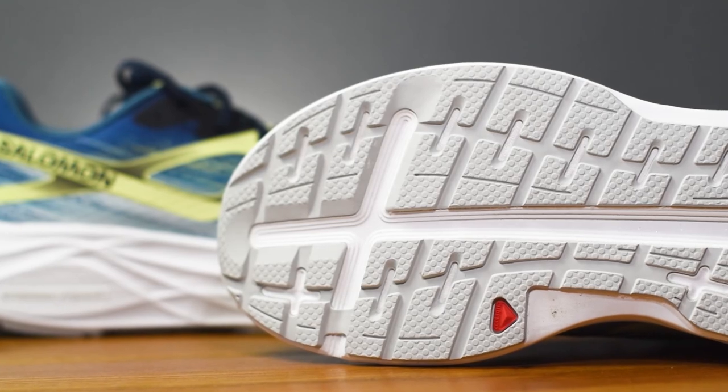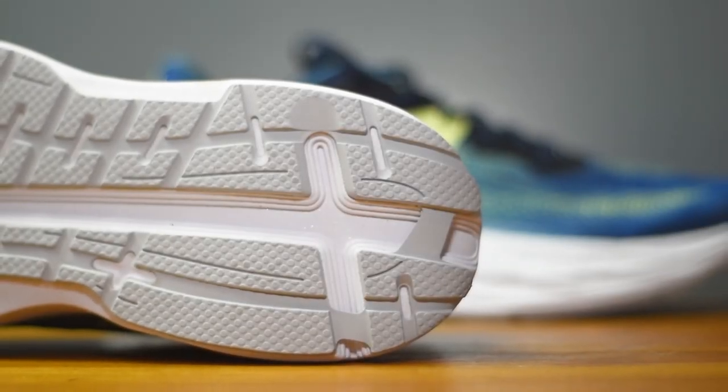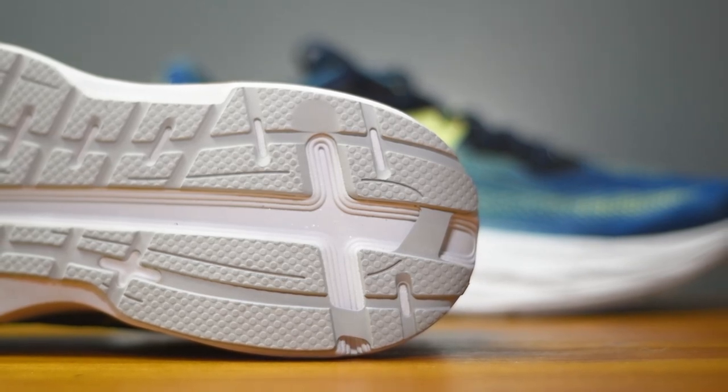That wide platform gives you a nice stable base to run off. Coating that midsole, we've got Salomon's Rode Contagrip outsole, which has nicely designed wide flat lugs to give you good levels of grip on hard surfaces, as well as good durability — the perfect pairing for that harsh road environment.